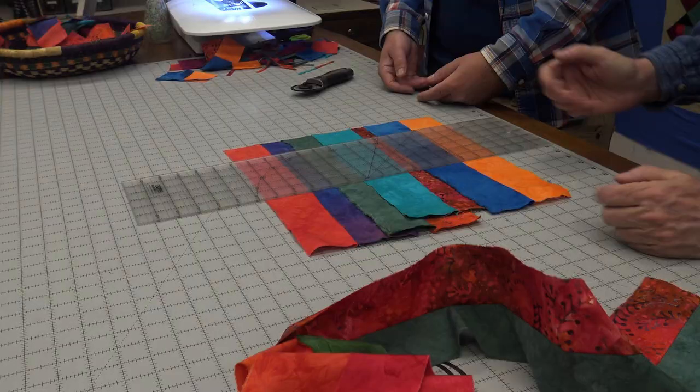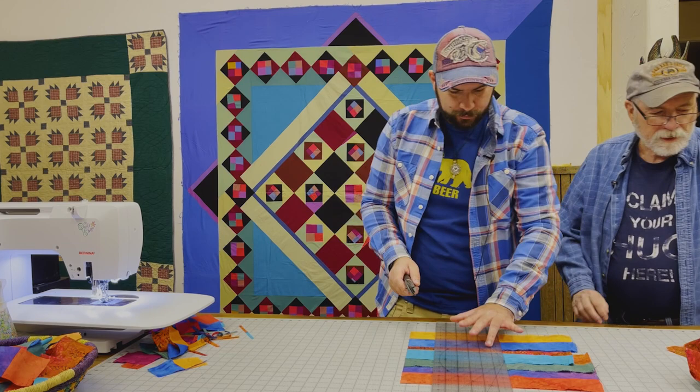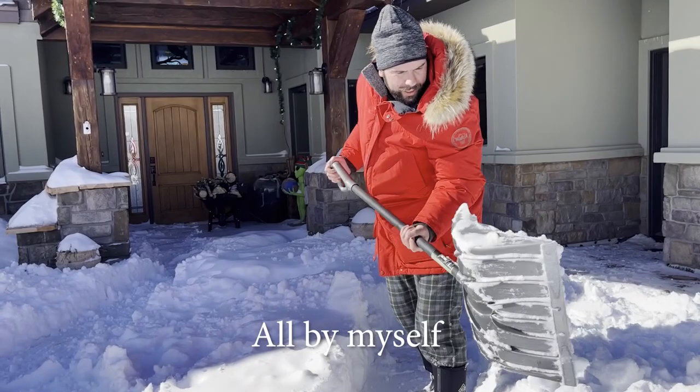I'm thinking, if I'm allowed to not be too precise or exact in the cuts... Then you can stack things a little bit more. And I will tell you, my brain went there when I was a very baby quilter, all by myself in my house with no teacher, and I discovered it all by myself.